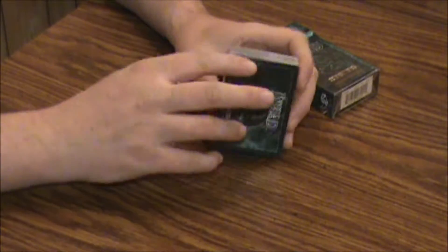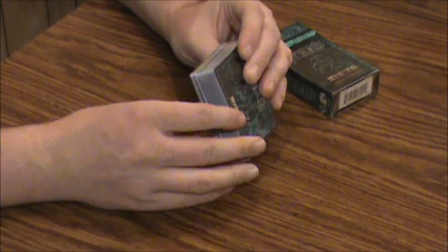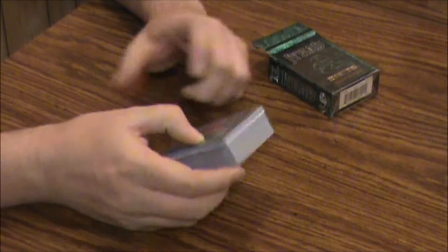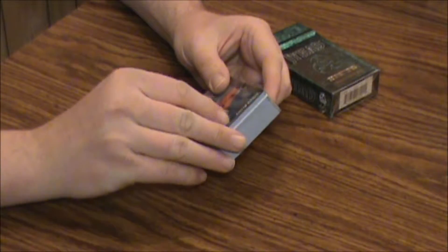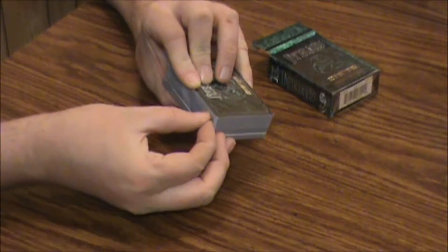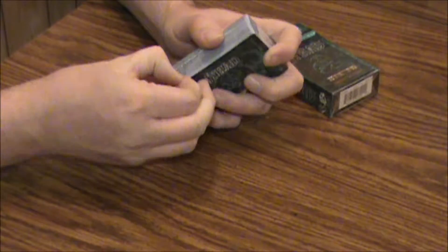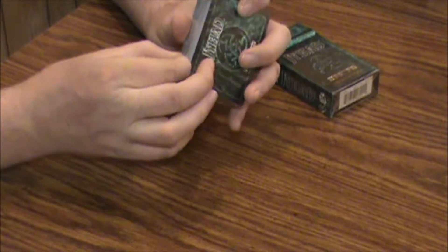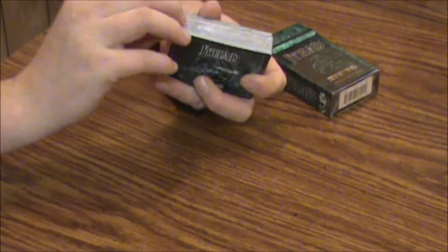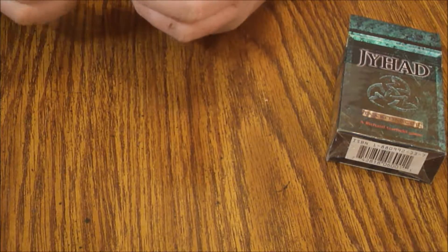Everything is nice and sealed in cellophane and it does have the rulebook tucked inside, which I do like. They did have a book you could buy for this that was like a strategy guide of some kind, as I recall. There's the back of the cards. Let's watch me try and fight with the cellophane — that seems to be the fun part of these videos for everybody but me. Yeah, this is the eternal struggle, not the card game.